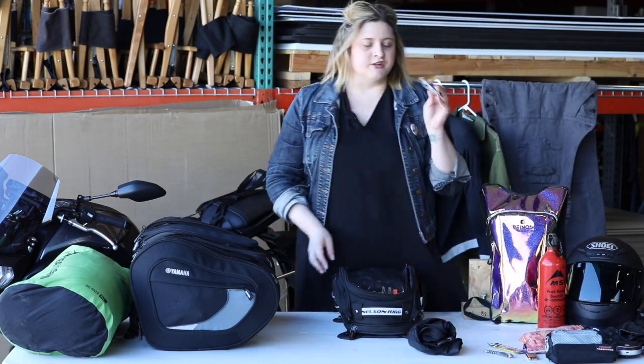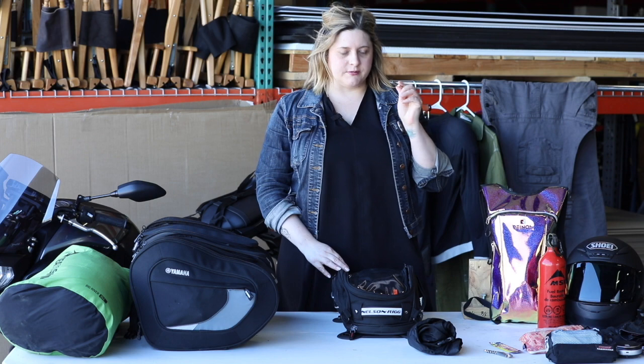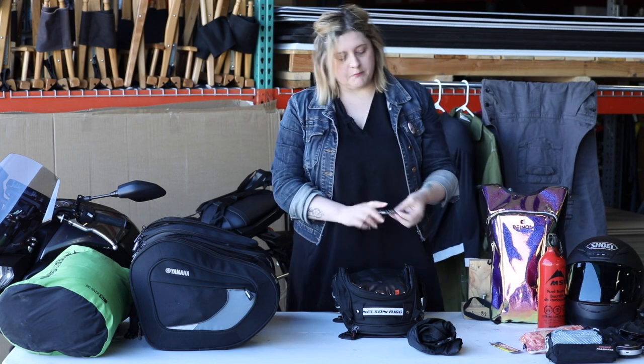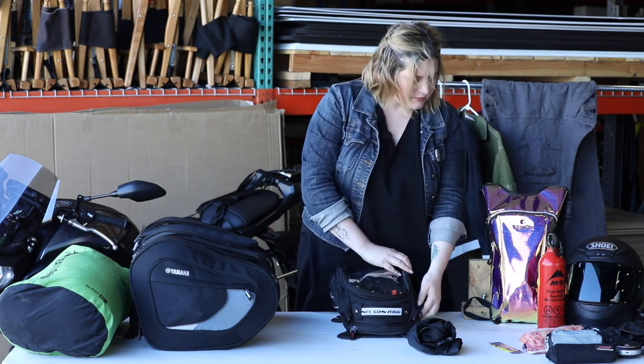A knife is important — if you're not carrying it on you, keep it in your bag. I also like to keep a lighter or matches. There are also snacks, and a bottle opener or wine key, because not all good gas station wine is twist-off, so I like to bring that with me.